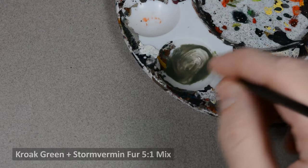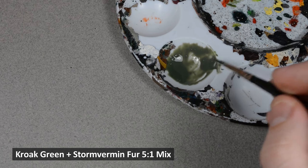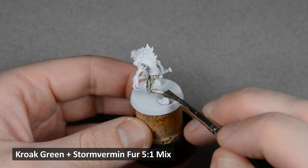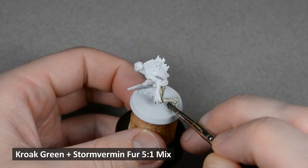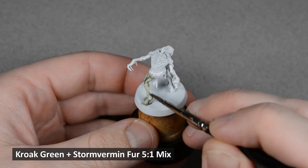I want this model to have a sickly, greenish-gray kind of skin. I made a mix of mostly Croak Green with a little bit of Stormvermin Fur, about a 5 to 1 mix. Croak Green is a little too green on its own, and mixing in some gray helps dull down the color. Even though Croak Green is considered a shade paint, apply this mix just like you would any other contrast paint.